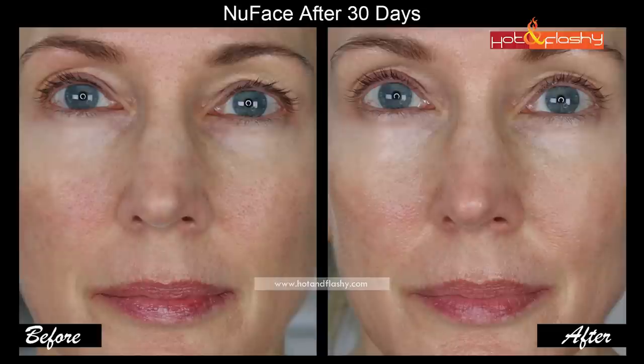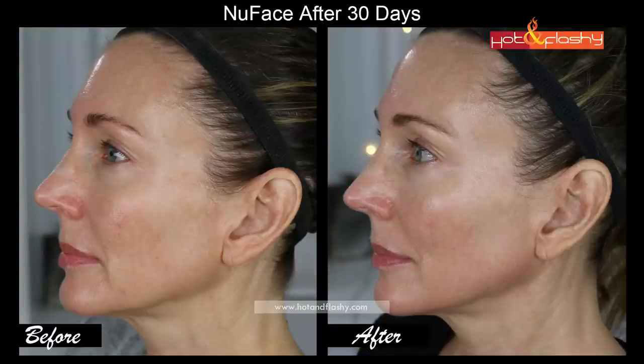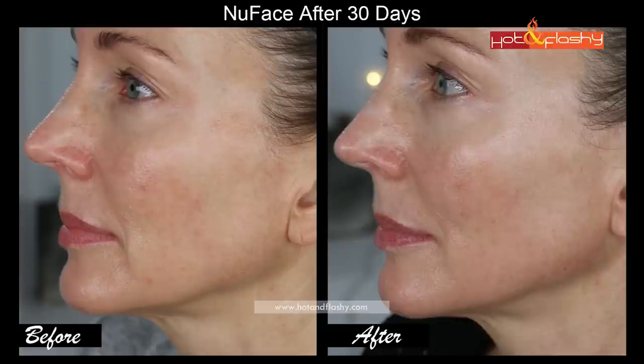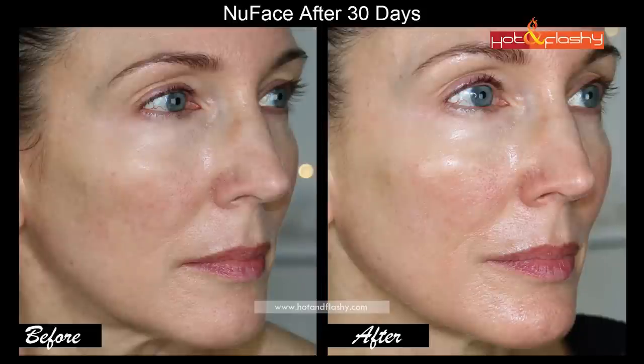As you know I have hooded eyes which, as you get older, start sagging and laying on your eyelashes. NuFace did a good job of lifting my eyelids. I feel my cheeks look lifted and I see a really big difference at the corners of my mouth, which were starting to get that vertical downturned crease. Looking at the three-quarter side view, I feel like the nasolabial fold is less deep, the cheek is lifted, and the jawline is slightly improved. Looking at the profile, there's definitely a difference in the eyelid. I also see a difference in the nasolabial fold and the jawline, and overall my skin looks more toned and more even-toned.